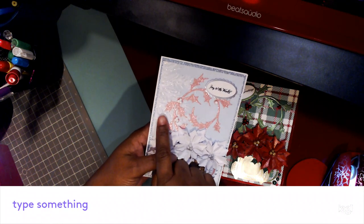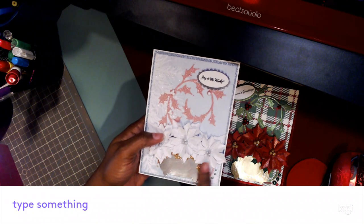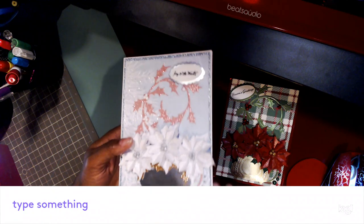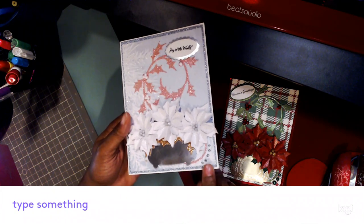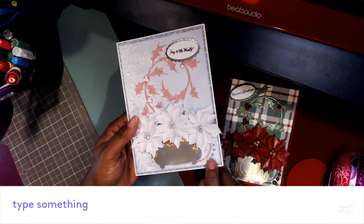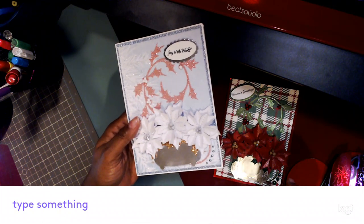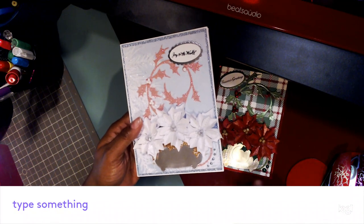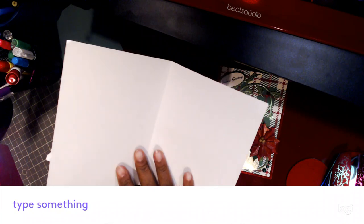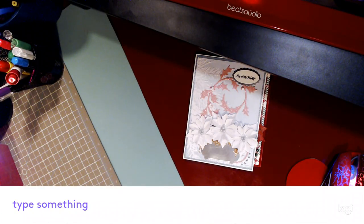I used the snow rider here, again the flourish die, the poinsettia die, and a planter. I'm trying to learn how to use these nouveau drops — I'm in love with them but I'm working on it. I may have to cover this or put some pearl drops right there. Anyway, this one doesn't have anything in it, so that's what I created for Sunday.